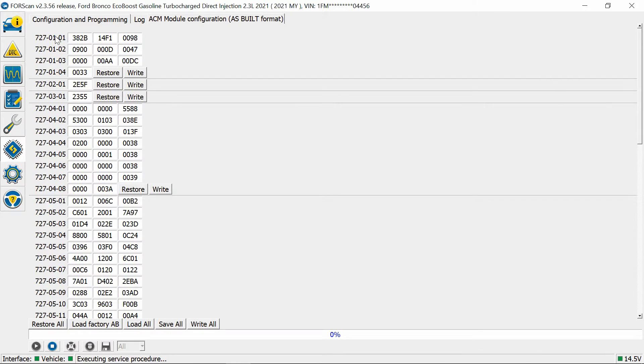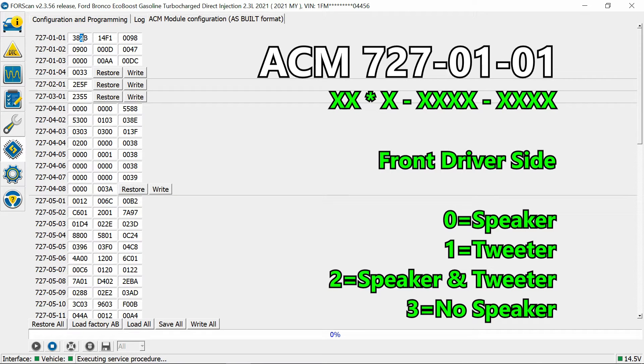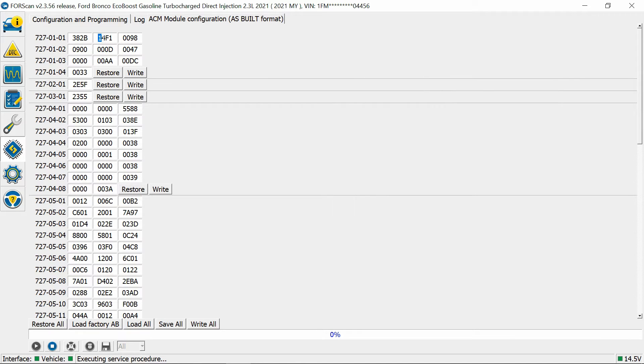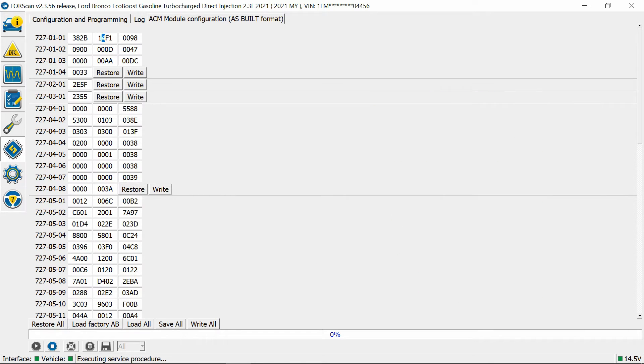Now we're going to these top ones. The last two digits — I'm going to do the two and B. The first two digits control the speakers: how much power or amperage, or what type of speaker it is. This '2' means the front-left driver speaker is both speaker and tweeter. 'B' means the front-passenger speaker is also both speaker and tweeter. Over here we have a '1' — this is the driver rear speaker, and '1' means it's only a tweeter, just passing enough amperage for the tweeter. Then '4' means the same thing on the rear passenger side. If you have a subwoofer in the back, it does know that there's a subwoofer there.